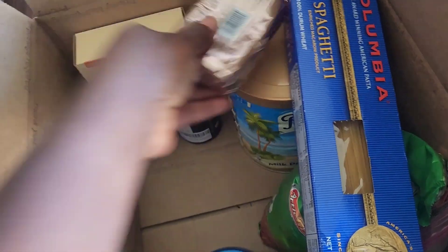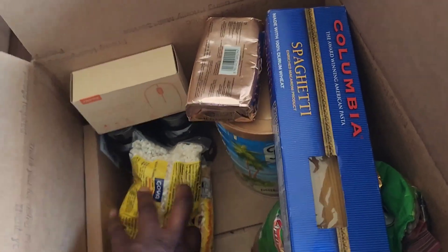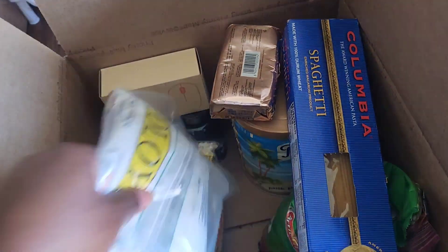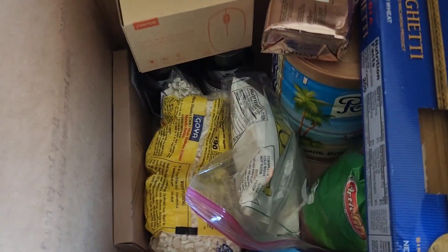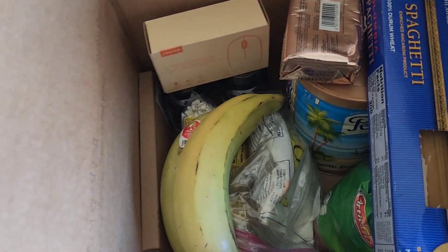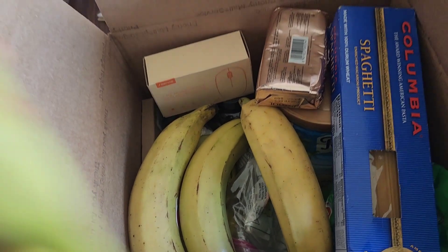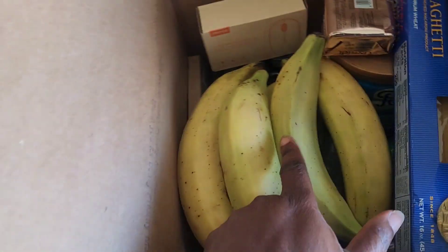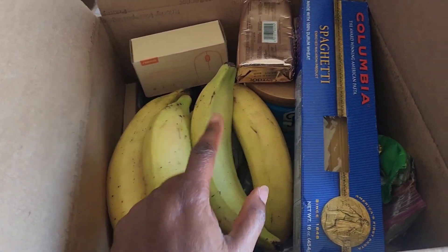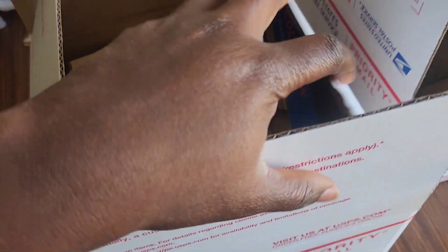I'm putting things back in the box and trying to leave the plantains on top so nothing will squish them. Hopefully, depending on what they look like tomorrow when I'm taking them to the post office — if they look even more ripe than this, I'm going to take them out, because I don't want them to spoil and mess everything else up in the box.